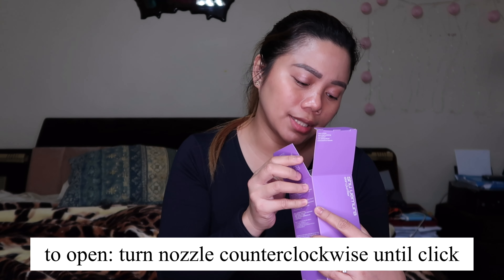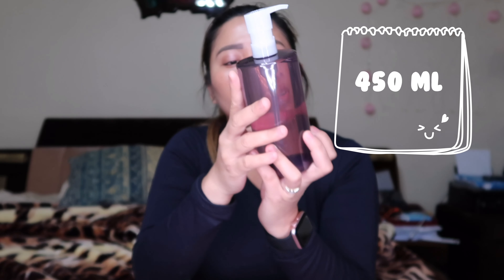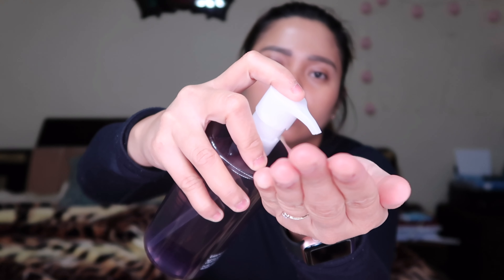To close, turn nozzle clockwise until click. This is how it looks — it's 450ml. It says three to four pumps, so one, two, three. Since my hands are dry and my face is also dry, I just need to apply it like this — oil cleansing.